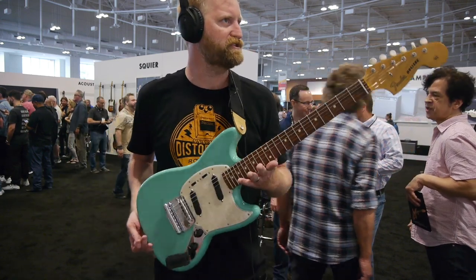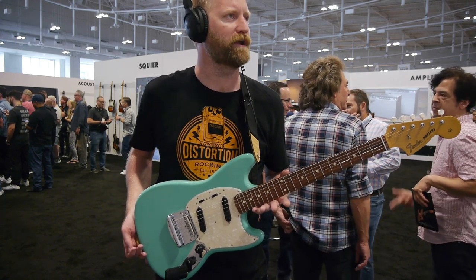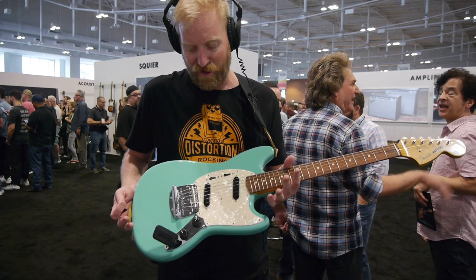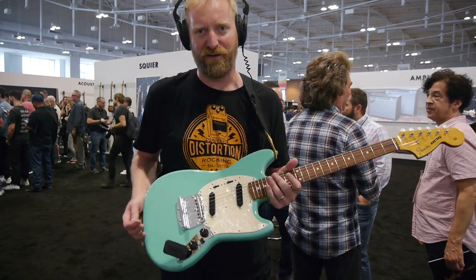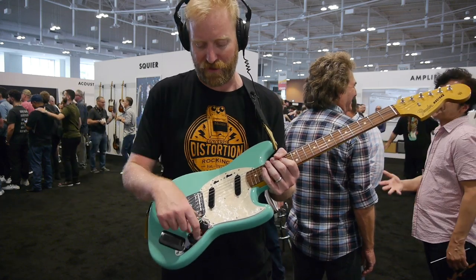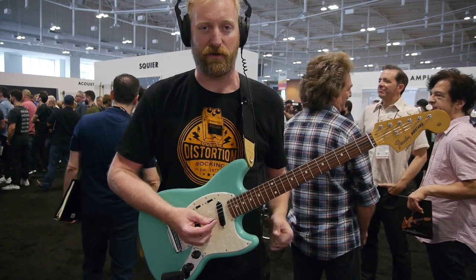I don't know how much these cost — they're on the wall and I can't tell from here. But anyways, everyone's been excited about this Ventera line. I've been Mustang curious for a while. I wish there was a wiggle stick on it, but there's not. I'm just gonna have some fun with it, try to get some sounds that I like out of this guitar and then talk about it.